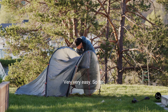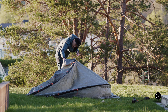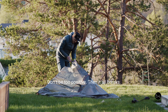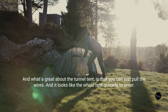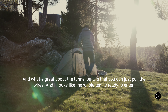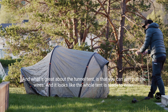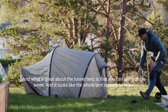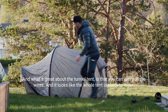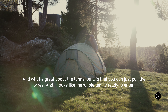It's very, very easy — so far. Don't be too positive, because then it all breaks. What's great about the tunnel tent is that you can just pull the wires and it looks like the whole tent is ready to enter.